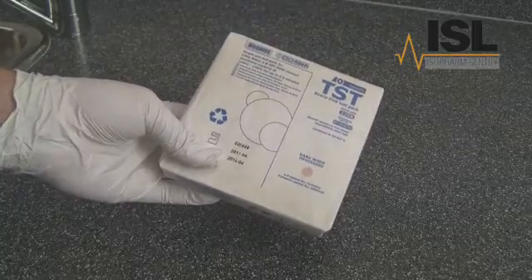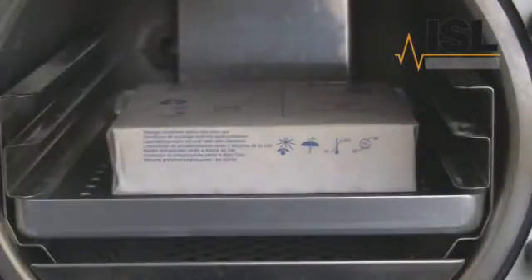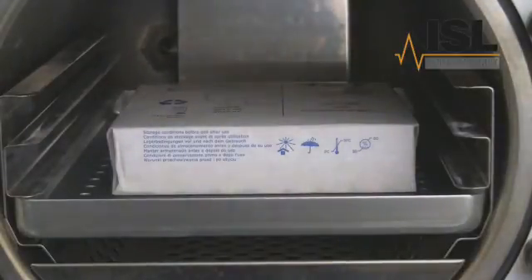Take a Bowie Dick Pack. The test should be performed with only the furniture and the Bowie Dick Pack present — no instruments should be processed in the chamber at the same time. If you also perform a daily automatic control test, you may want to save time by performing both these tests together.